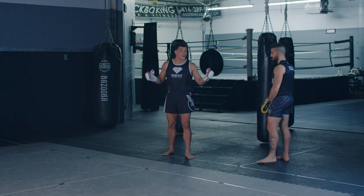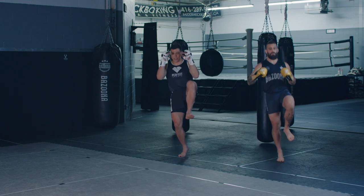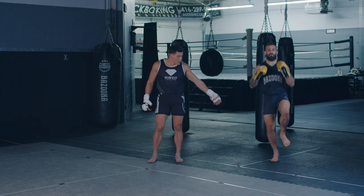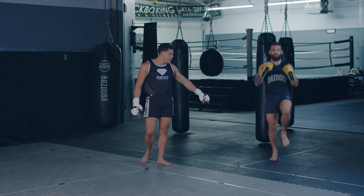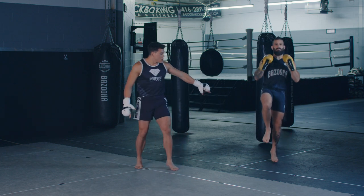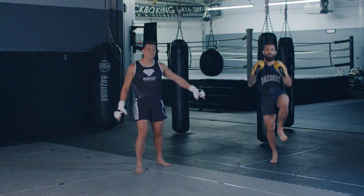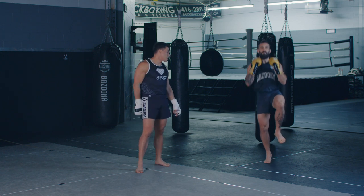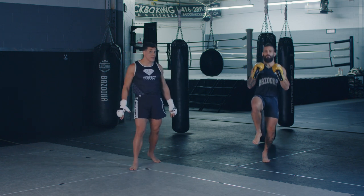One of the simple warm-ups I do here at Bazooka Kickboxing is having one knee up, hands up, and bouncing on the calf. I'll do 10, 20, 30 bounces — it's strengthening the feet, making sure you're on the ball of the foot, your calves are nice and strong, and you're sustaining all your weight. Something very simple will go a long way when it comes to your training — your balance, your footwork, the strengthening of everything.